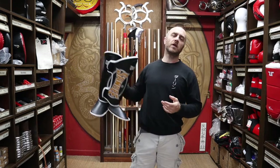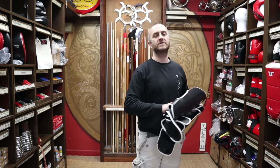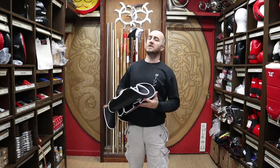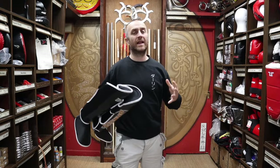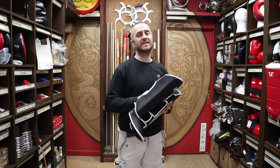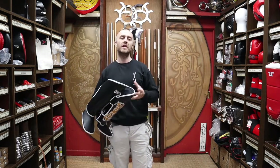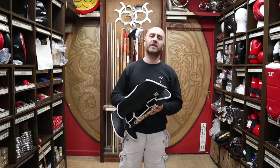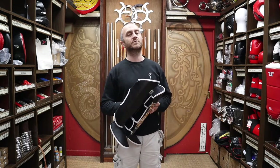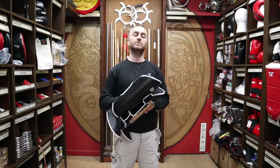At Enzo Martial Arts, we really like getting in brands that are very specific to one sport. We do our absolute best to get in as many of these brands — we consider these guys absolute experts in their field. If they're only producing kit for one specific sport, they've got a passion for that sport, they really understand it, and they can produce kit that's absolutely right for that sport, and that's what we want.